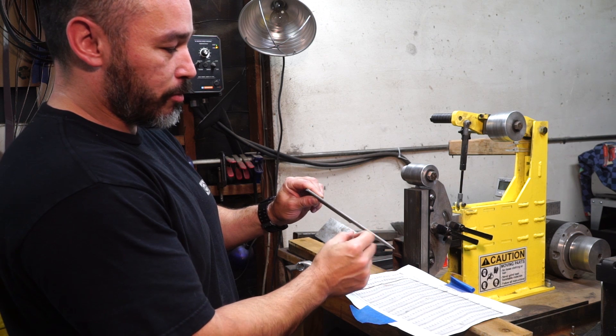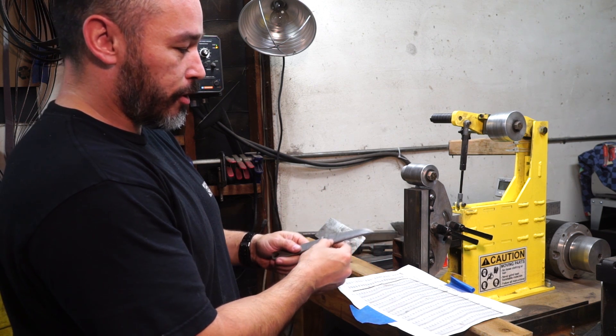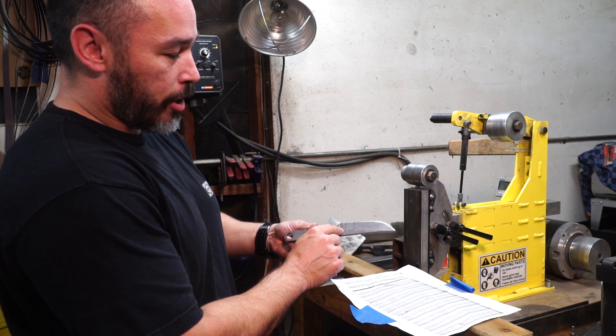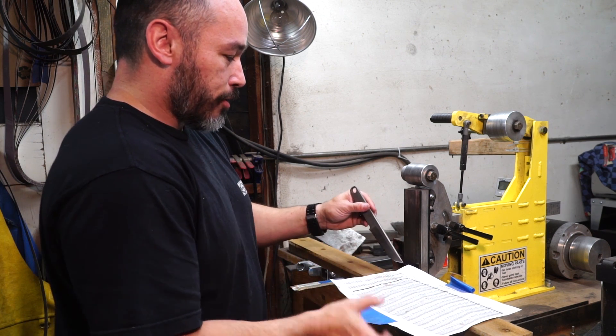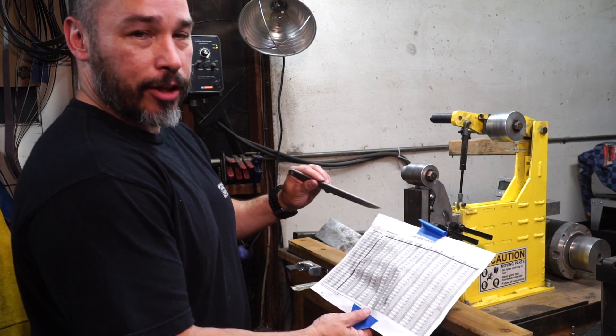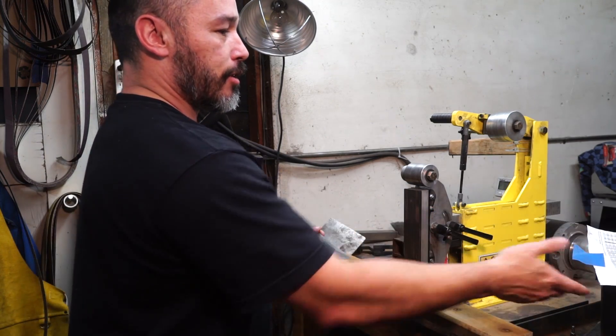You take your thickness of the steel that you're using and how high of a bevel you want to go — say like two hundredths of an inch — take the closest measurement, look at how high you want to grind to. You look at those two things and it'll tell you what degrees of angle you need to set it at. That's how I grind, so adjusting this all the time made it a lot easier.